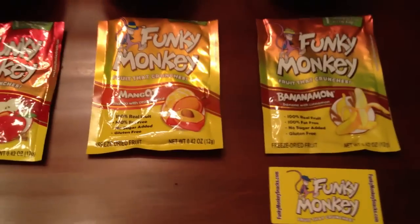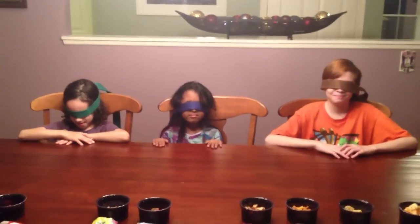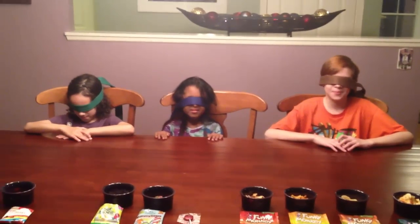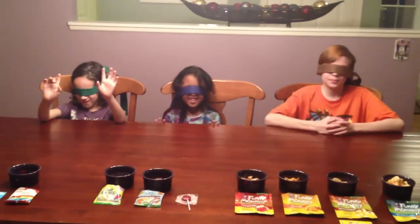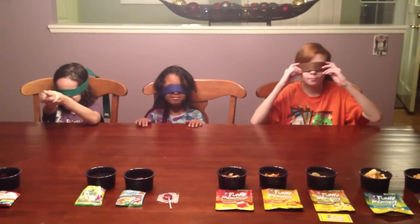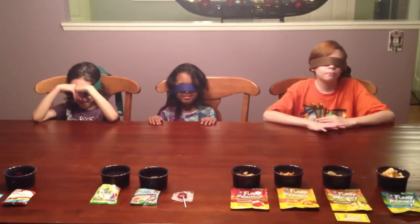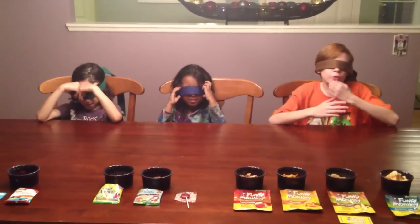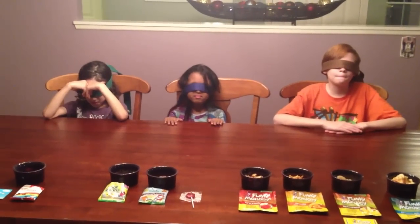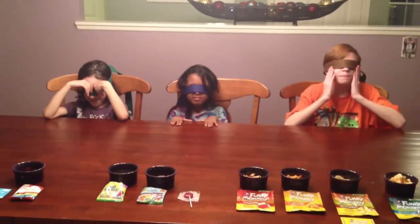All right, so all I need are three volunteers. Just so happens that I have them. Hello my volunteers! Why do we have these blindfolds on? That's a good question — there's actually no logical reason why you have blindfolds on, so you guys can take them off.